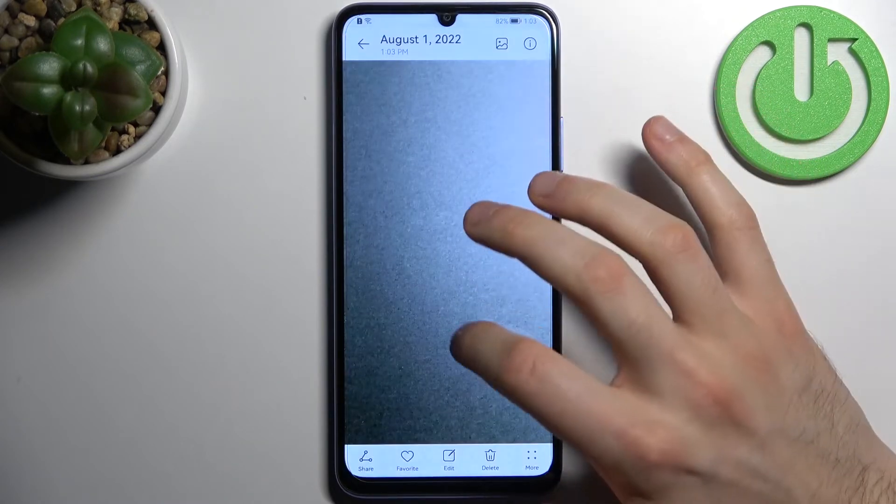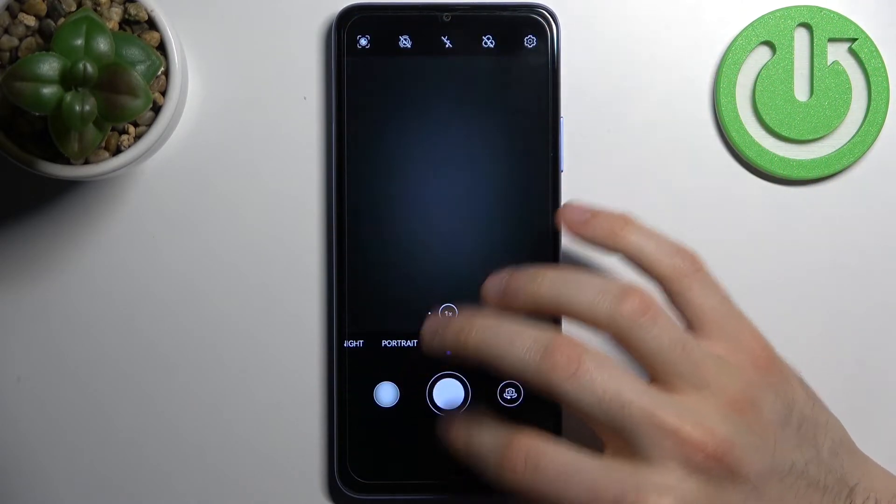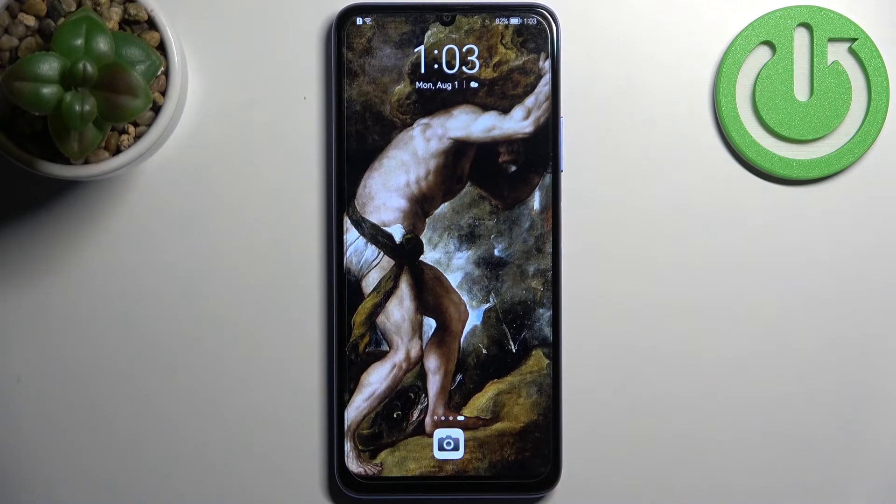The watermark shows: Huawei Nova Y70, AI triple camera, 48 megapixels. And that's it! Thanks for watching — if you find this tutorial useful, don't forget to hit that like button and subscribe to our channel.